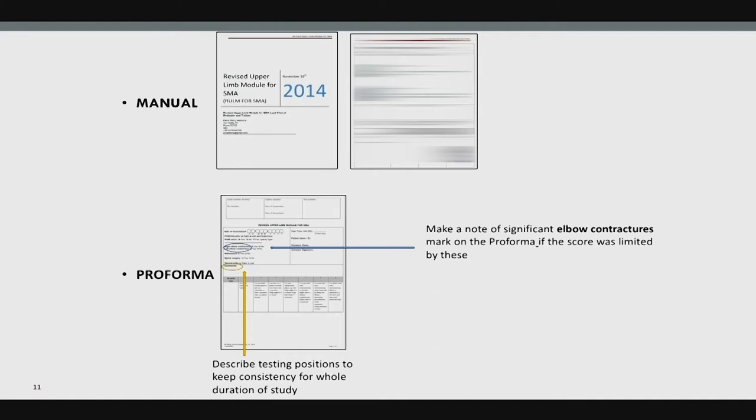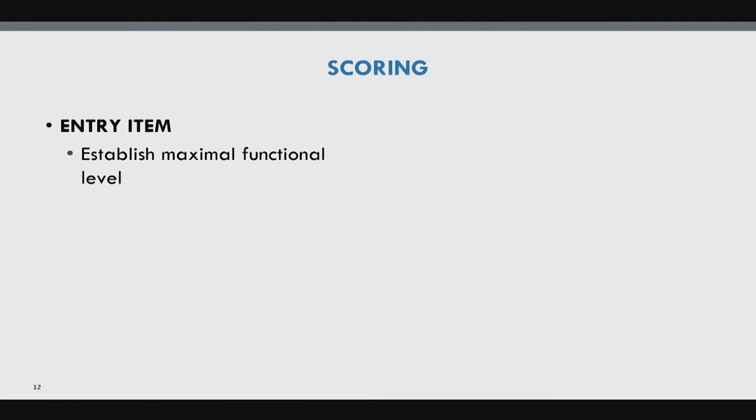There is a manual with pictures, scoring instructions for 0, 1, and 2. You can note elbow contractures — the test was designed with elbow contractures in mind since you're testing through their full available range. If a patient has a 30-degree elbow flexion contracture, you write that down — it's their available range and it does not impact the score.